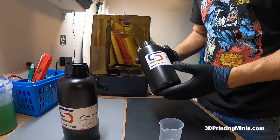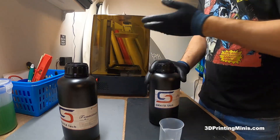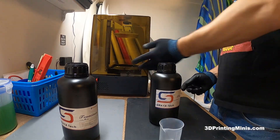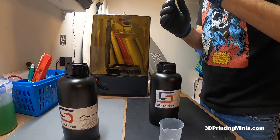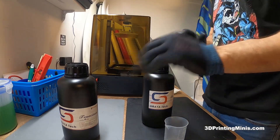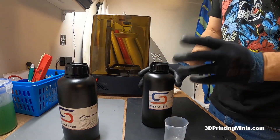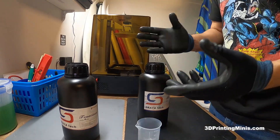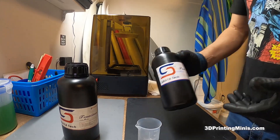Hello internet people. Today I'm going to make a quick video to show you guys the resin mixture I use for my 3D printer. This is my Frozen Sonic Mighty 4K, but I used to use it on my Elegoo Mars, my Elegoo Mars Pro 2. This is the resin mixture that I use to get robust, more sturdy, less breakable 20-32mm miniatures for tabletop games like Dungeons & Dragons.